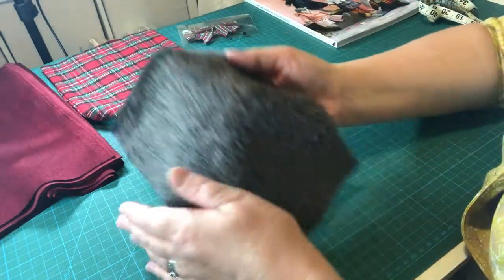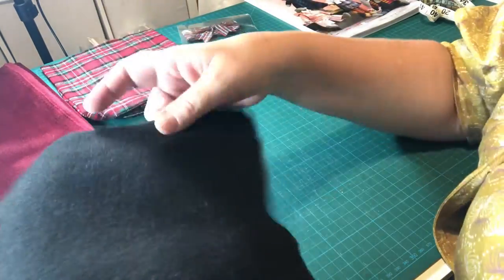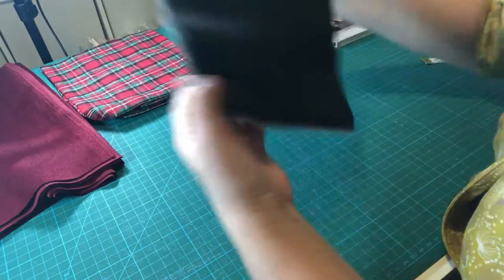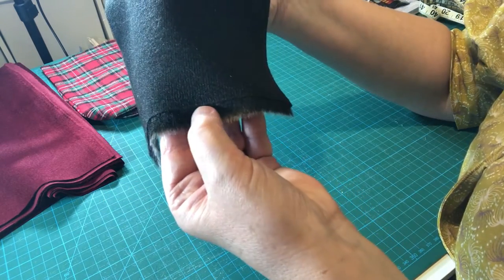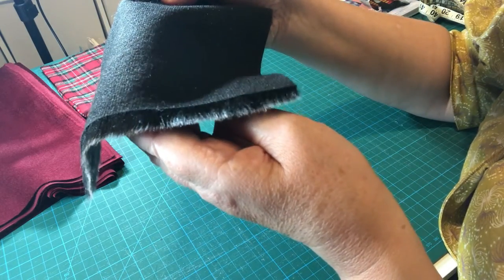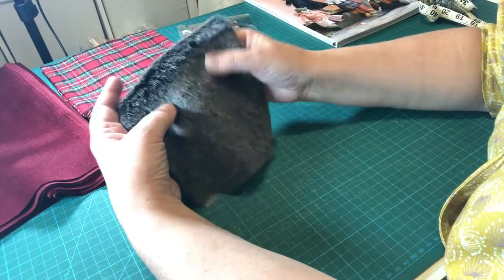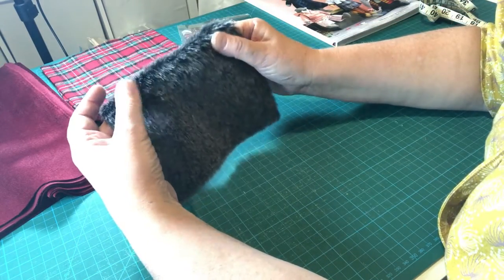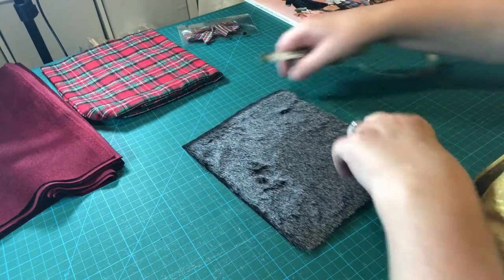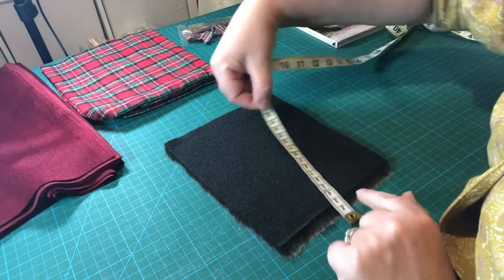Next let's look at the faux fur, which is for the collar. You can see the lovely sheen on it and the woven background, and at the bottom you can see where the woven fabric finishes and the overhang of the fur, showing you how deep that fur actually is. It's beautifully soft, going to look very luxurious on the collar — really adding that feeling of luxury to the coat. Turning it over, it's 16 centimeters wide.